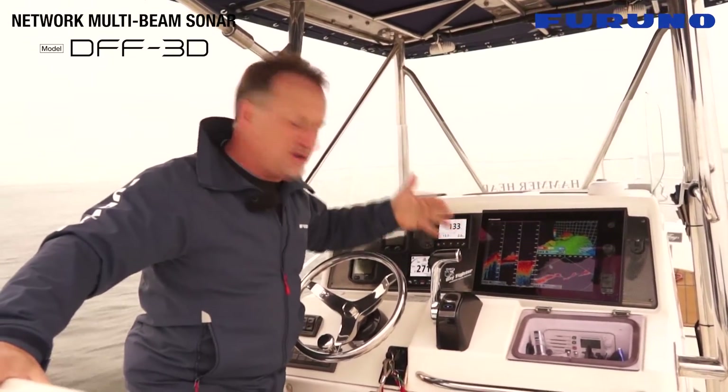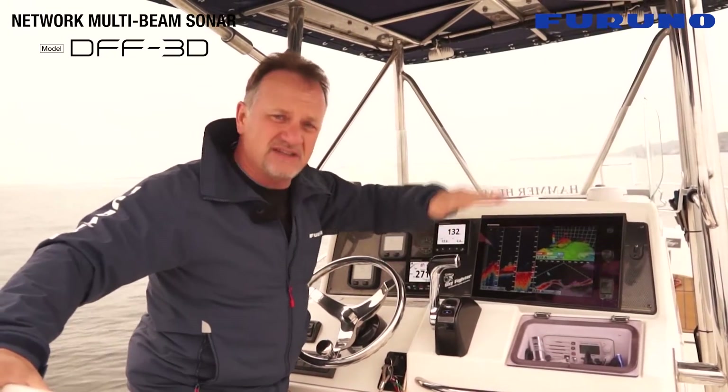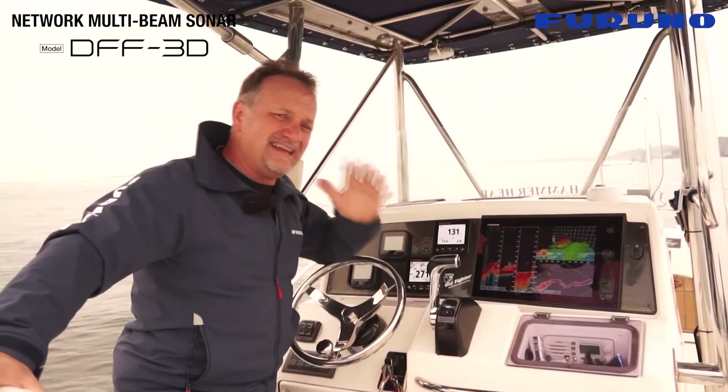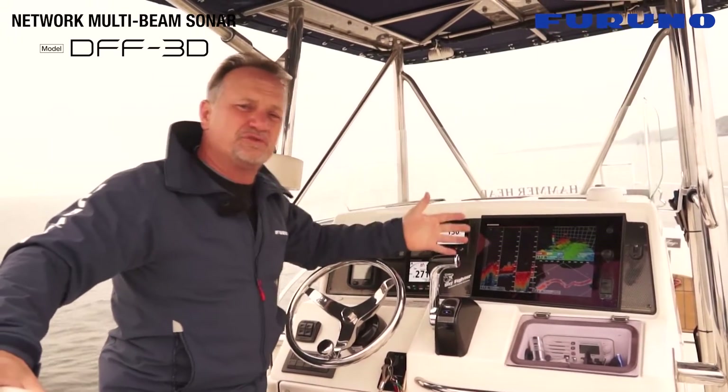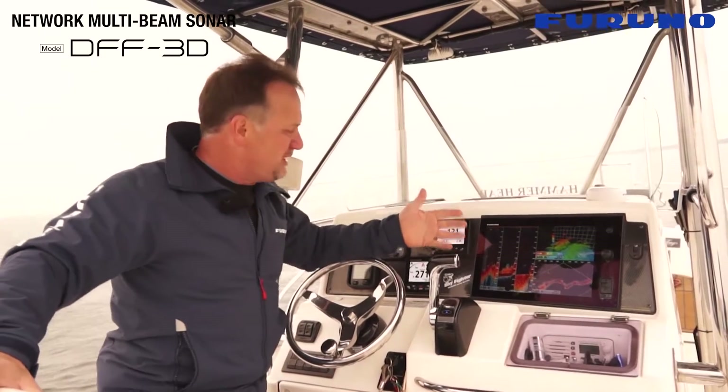The great thing about the multi-beam sonar with the DFF3D scanning technology is that we can look side to side directly under the vessel in deep water. Here we're looking at over 300 feet of water up to 500 feet of water in this location.